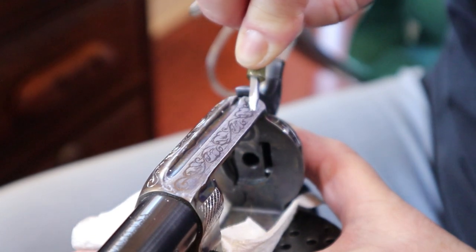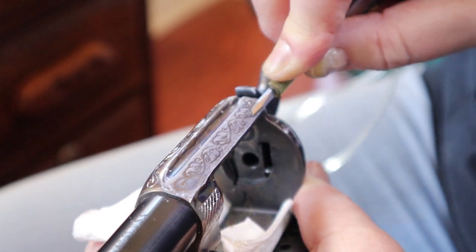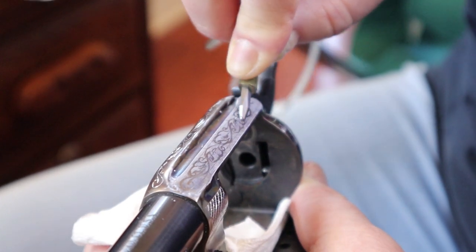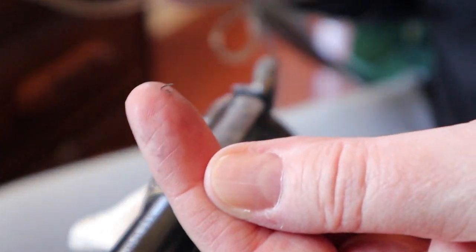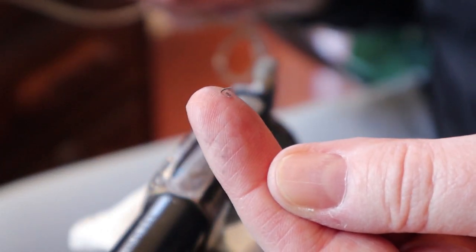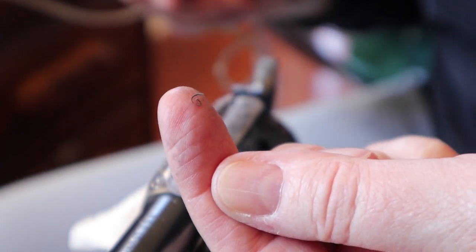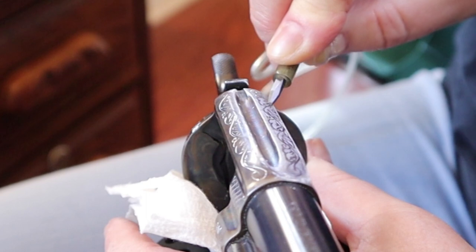This is a good angle — you can see coming around and down the top there. We've got a great little piece of metal. I am making a good cut. This hard metal is not going to beat me.